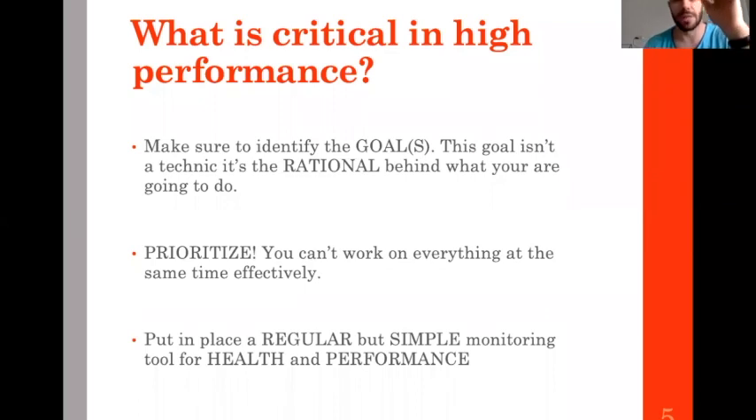What is critical? You need to have goals — whatever I'm going to say, if you don't have goals, if you don't have assessment, you cannot plan it. So it's important to have goals and to plan according to those goals.